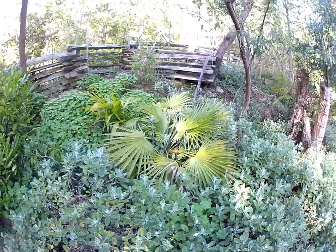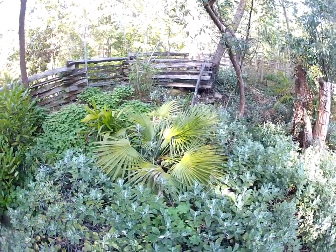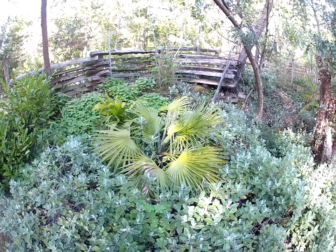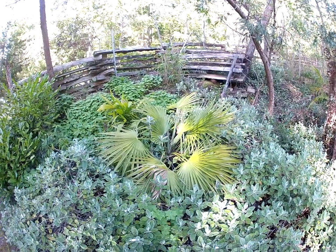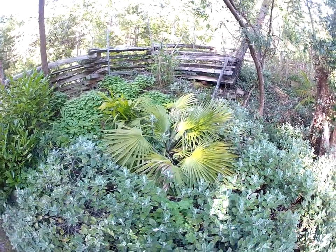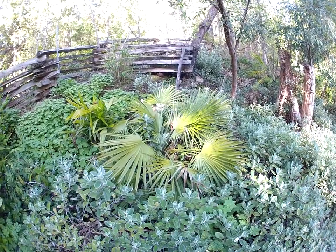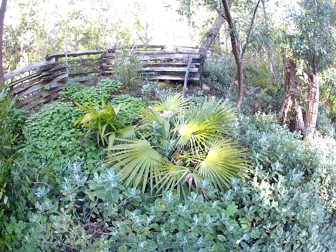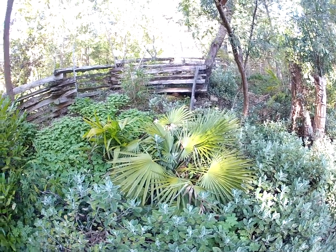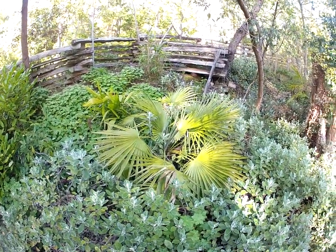Those are trachycarpus going behind it, but that is a Mediterranean fan palm and it actually looks pretty darn good considering — it's got big fronds on it too. I got the seed from that one from southern California back in the day. I think it's been outside since about 1994-95, so it's been outside a long time, growing in the ground there.